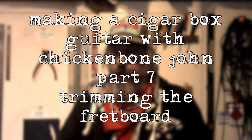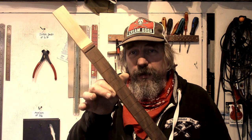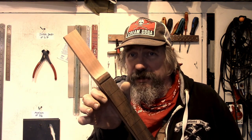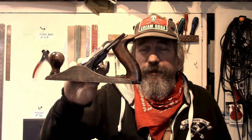Hi, Chicken Bone John here. Welcome to this episode of making a cigar box guitar. In this short segment we're going to be trimming down the fingerboard to the width of the neck. The fingerboard will have been slightly oversized and we're going to trim it down, and we're going to be using this — it's a plane, an ordinary number four Stanley plane.